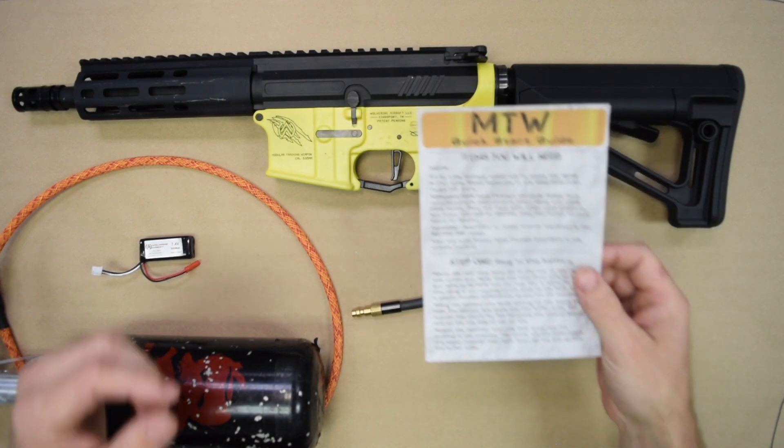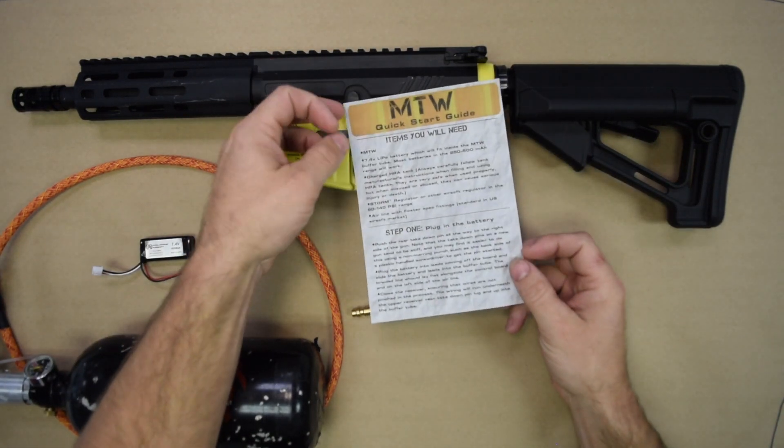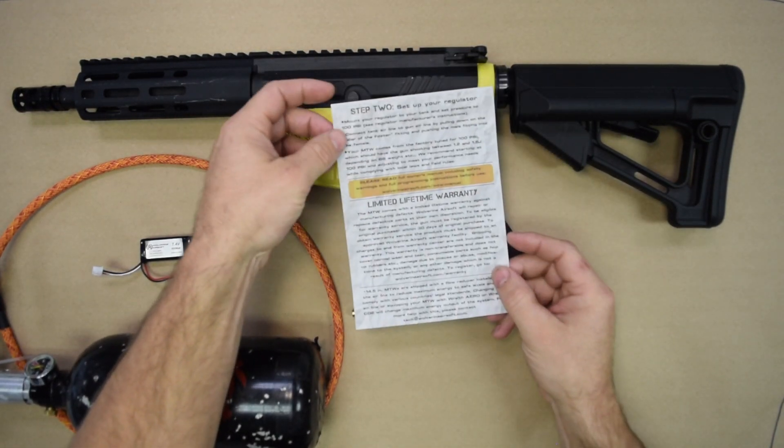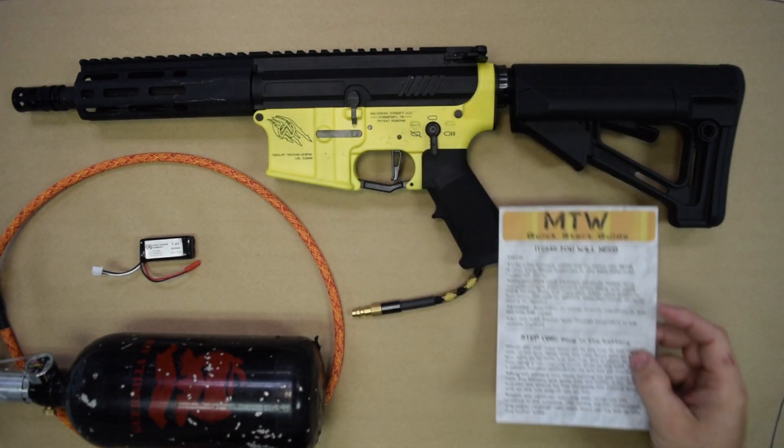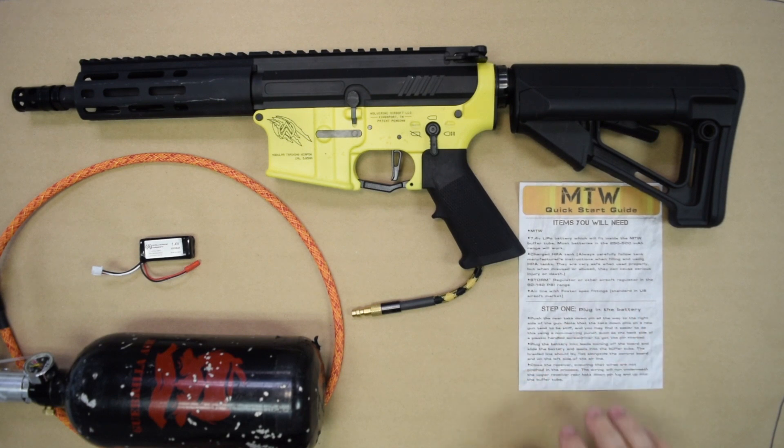So inside your box with your MTW, one of the things you got was this handy little Quick Start Guide. What we're going to be doing today is going through this and showing you what all this is.